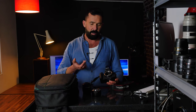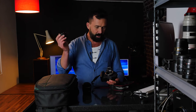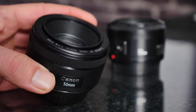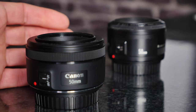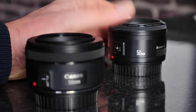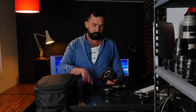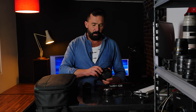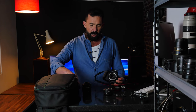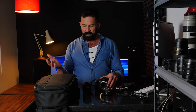The 50mm 1.8 — the nifty 50 — is the next lens most people will want. The STM version changes hands for about £70 to £100 and has smoother autofocus. If budget is tight, the 50mm 1.8 Mark II is very similar optically, a little lighter, but slightly noisier focusing — not a huge issue.